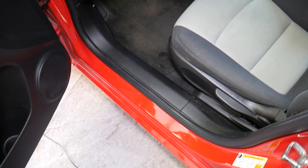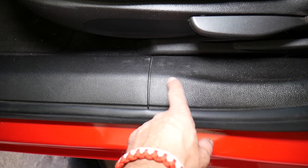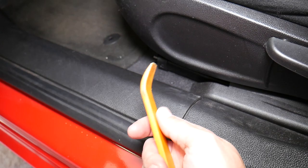Let me explain what we'll be doing. We have a trim piece that we need to get loose, because this is the trim piece that goes toward the seat belt. We cannot remove it without getting that other piece loose first, because this one goes underneath that one.